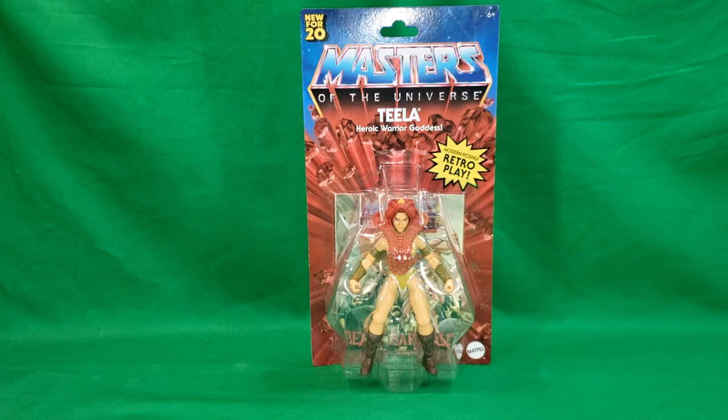Raised by Duncan the Man-at-Arms to be the best friend and trainer to Prince Adam and partner to He-Man, Teela is the secret daughter of the Sorceress.